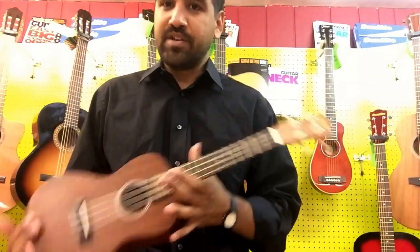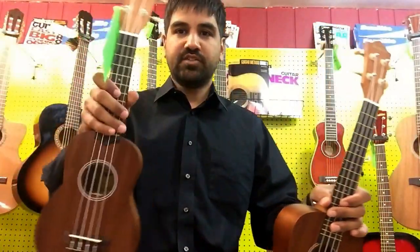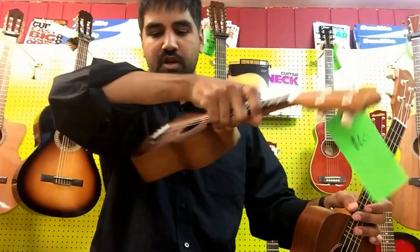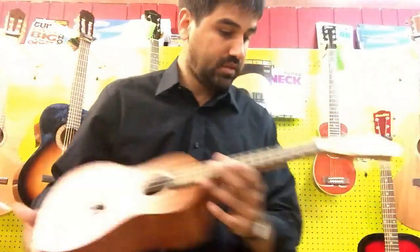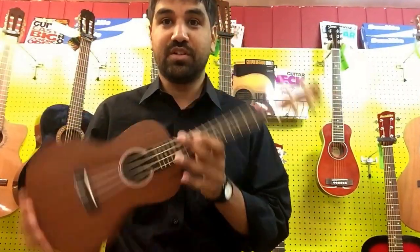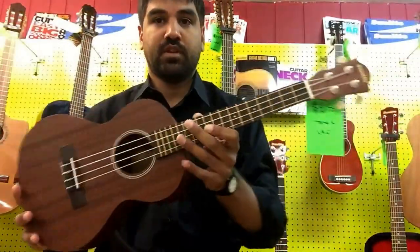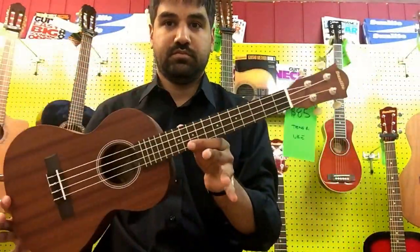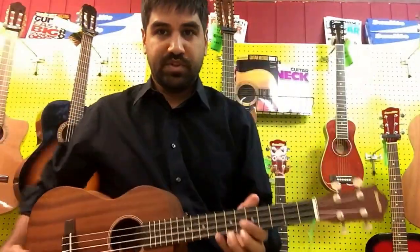What you should know about ukulele in a 2 or 3 minute video. Different sizes: you've got extra small or soprano, you've got small which is called concert, you've got medium which is a tenor, and you've got large which is a baritone.